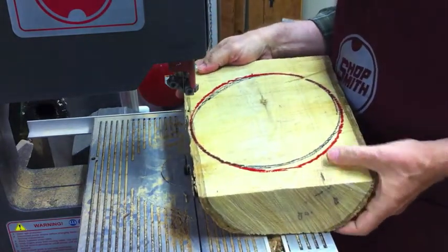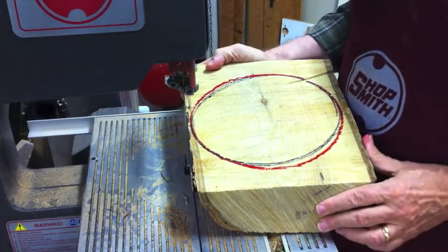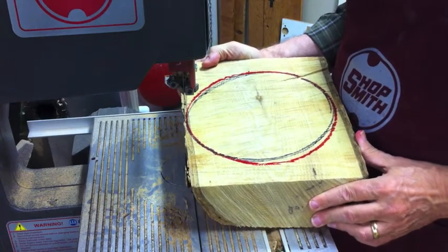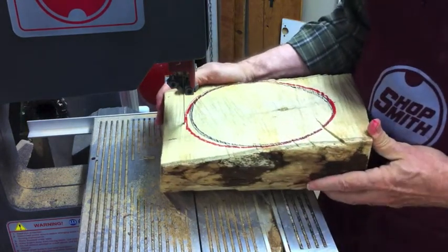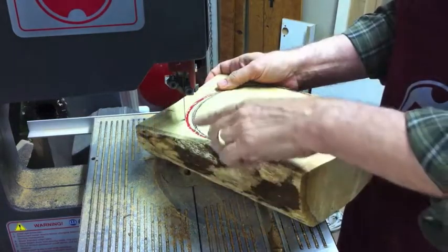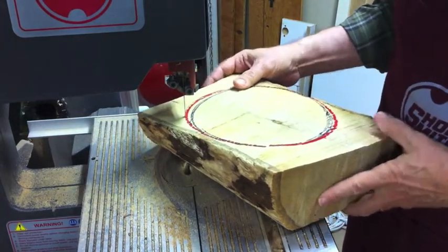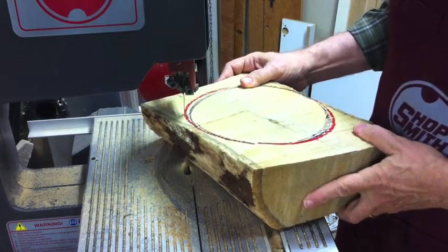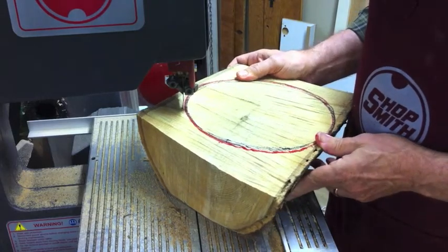I have my bowl blank with a flat side down and my circle in red. I'm just going to follow the line around. Notice where my hands are — I don't ever put my hands where they can get into the path of that blade. If you happen to hit a soft, punky piece of wood and it pops out quicker than you were ready for, you just want to be sure your hands are well back from that area. It's easy and it's safe if you do it right.